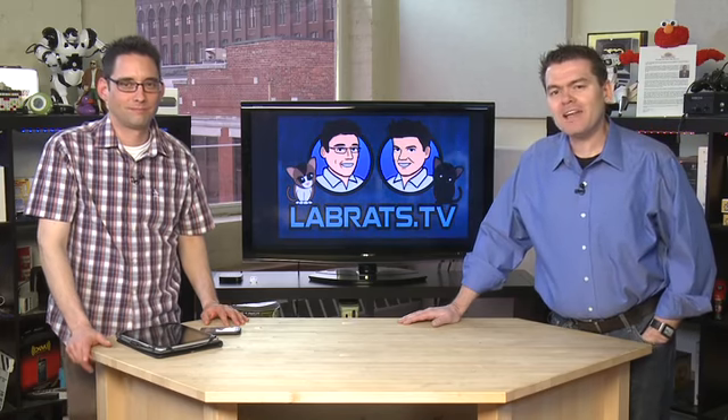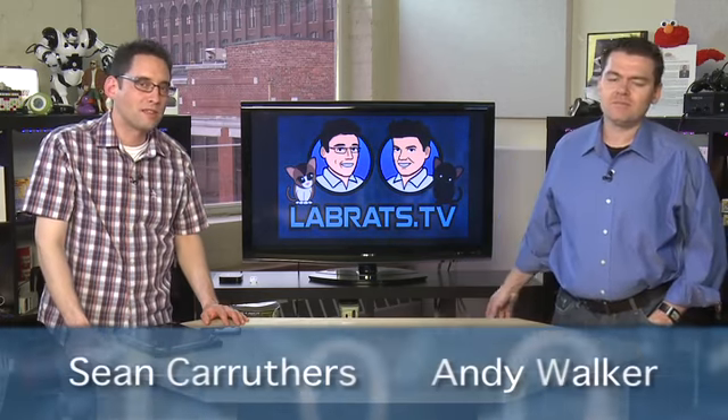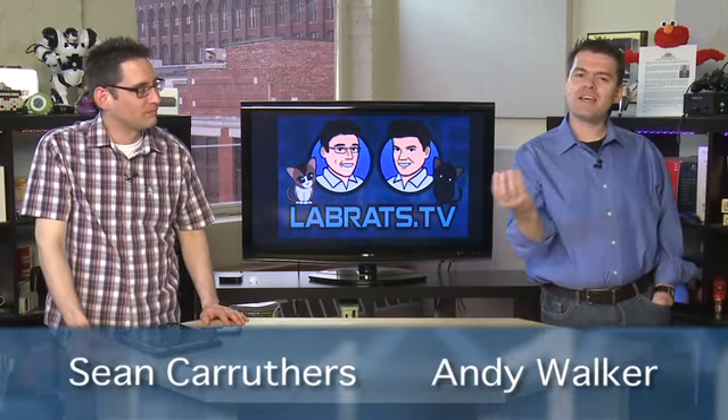Hello and welcome to another edition of Lab Rats. My name is Andy Walker. I'm Sean Carruthers. This is a show where we demystify technology, and lately we've been demystifying mobile stuff because it really is a big thing these days.